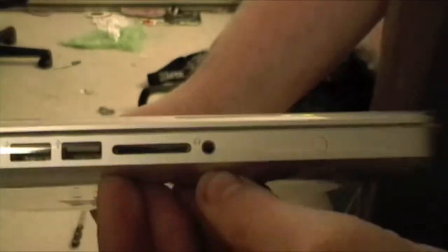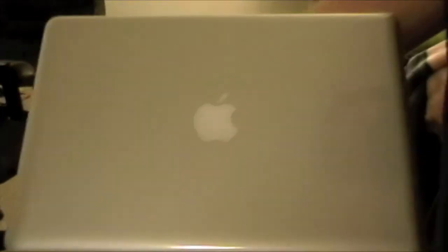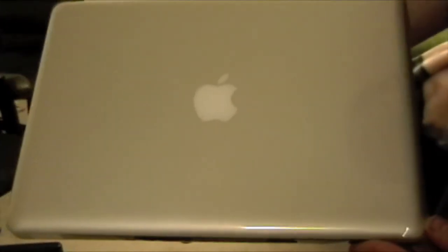Headphone jack, and I think that's the digital in and out if I'm not mistaken. Battery indicator — looks like almost a full charge on this. On the front, nothing much except your remote receiver. This side you got the SuperDrive and the Kensington lock, and on the back nothing, bottom pretty much nothing. I will be taking this apart to replace the memory and the hard drive, but look at that — does that not just scream beauty and elegance?